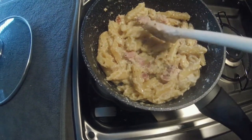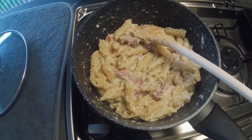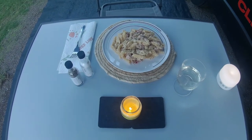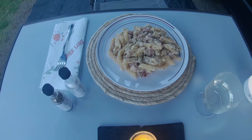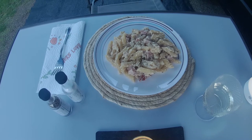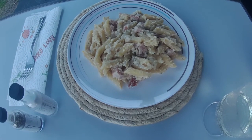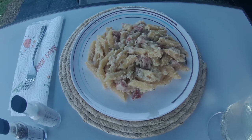One Pot Pasta Carbonara Art ist fertig! Ich bin mal gespannt, wie es schmeckt. Also bis gleich. Ja liebe Camperfreunde, das Werk ist vollbracht. Der äußere Anschein ist okay. Schlotzig – ich weiß nicht genau, was unter schlotzig gemeint ist, aber für mich sieht das relativ schlotzig aus.